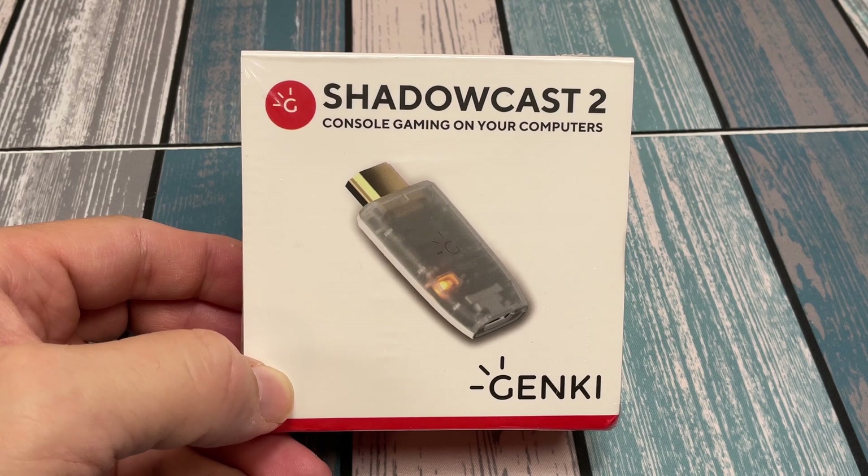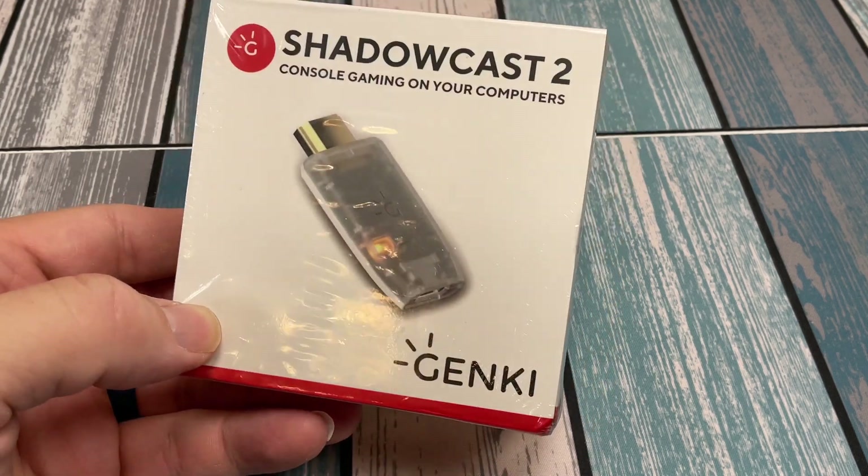Hey everybody, it's Chris from Family Geekery, and today we're going to be checking out the Shadowcast 2. This is a capture device.